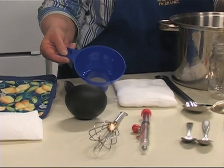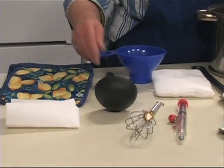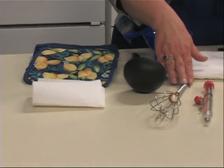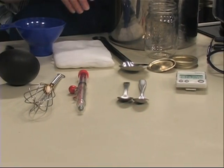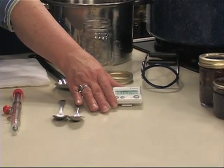You'll also need cheesecloth or a jelly bag for straining fruit, a canning funnel, a ladle, towels, hot pads, and paper towels for cleaning the tops of the jars. You may need a wire whisk to get rid of lumps in your pectin, and either a candy thermometer or spoons for testing the gel. The final thing is a timer.